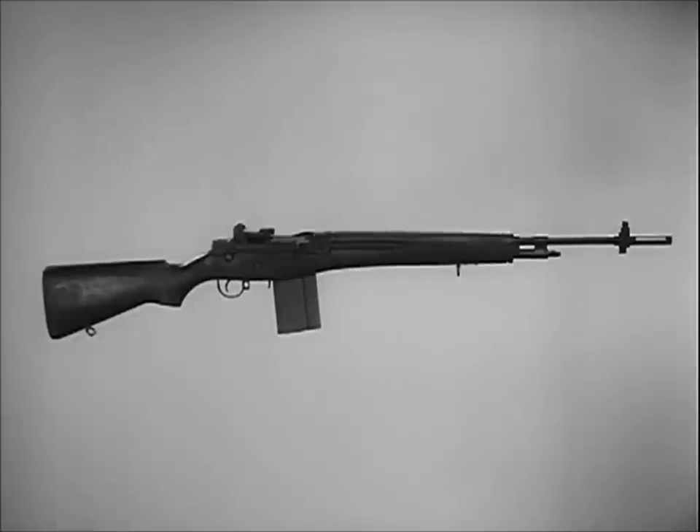The adoption of the M14 as one basic weapon greatly reduces logistical problems. Moreover, it reduces time for training the user and small arms maintenance personnel.